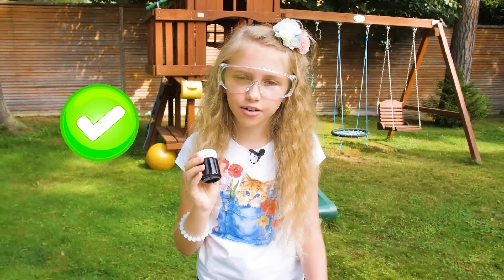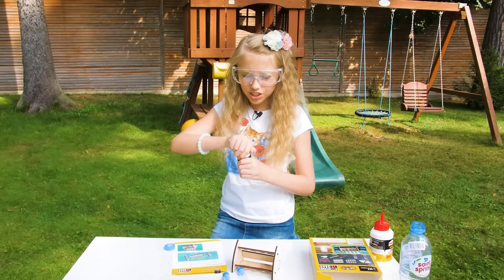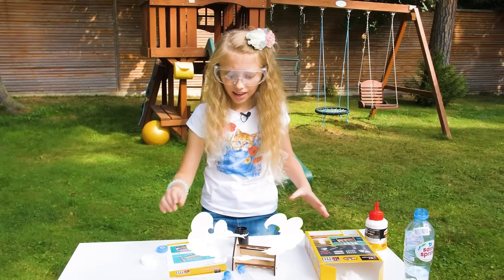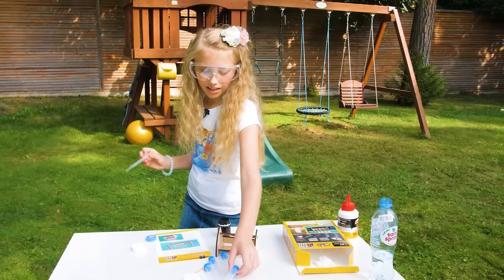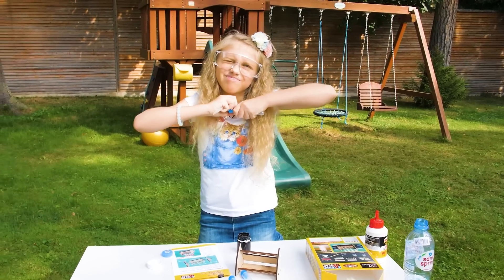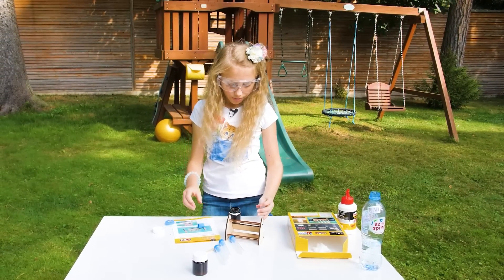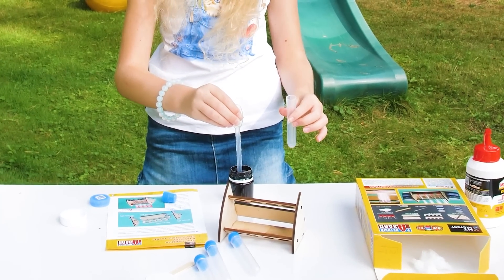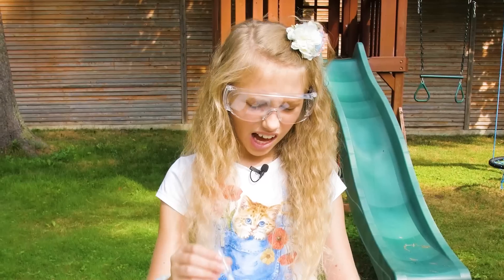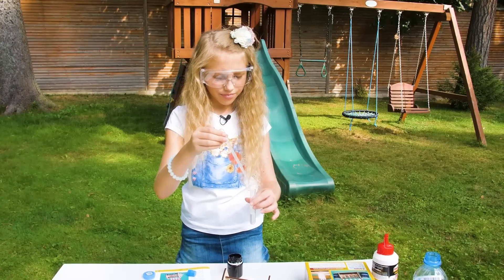I think that's enough shaking. We're just gonna open this and take a pipette and a tube. How do I open this? There we go. And add it in — I think that's enough, actually let's add a little bit more. Yeah, that's enough probably.